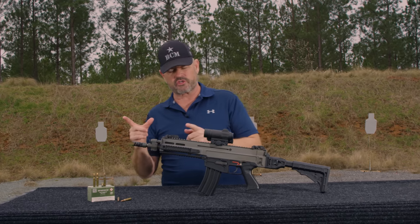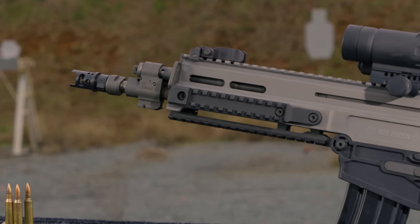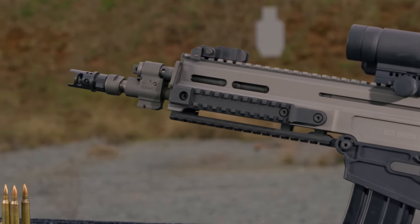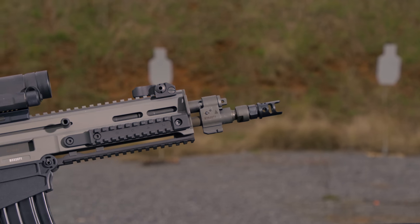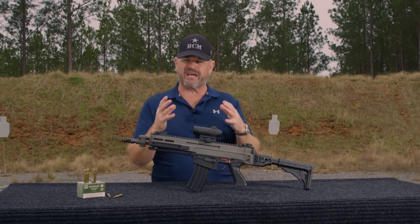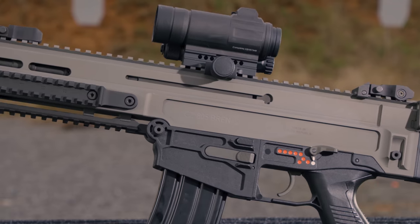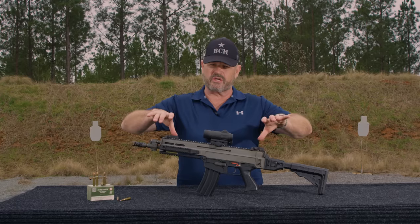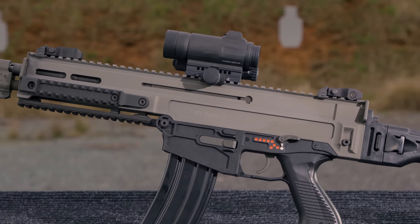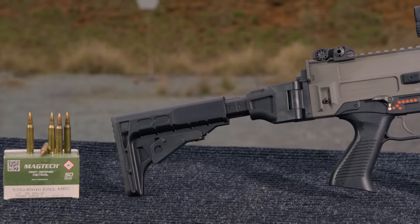This is the A2 version — shorter barrel, under 11 inches. The A1 version has a 14-inch barrel. Adjustable gas regulator. When you look at this gun, keep in mind it's essentially CZ's version of an FN SCAR — very similar in terms of the layout and operating mechanism. Charging handle is reversible from one side to the other. Extruded aluminum upper receiver. Side-folding buttstock back here, and adjustable for length of pull.